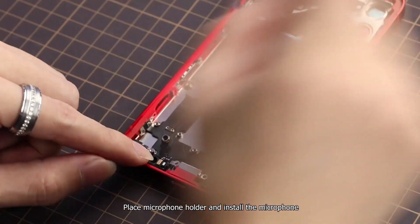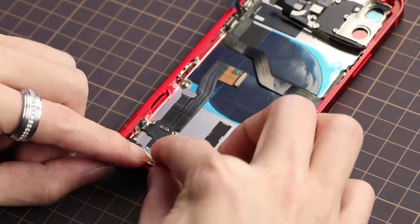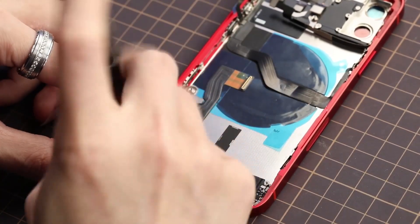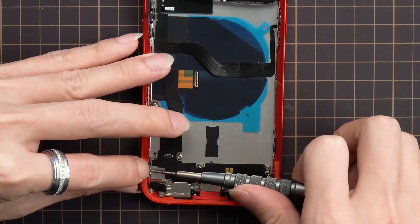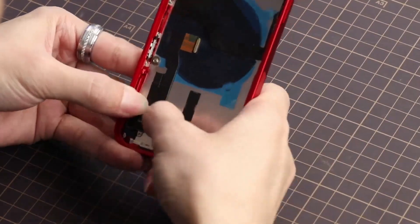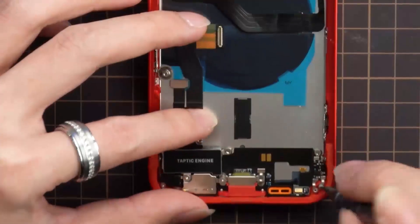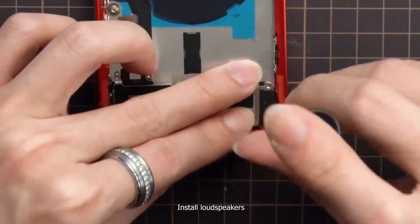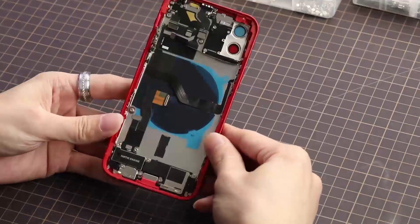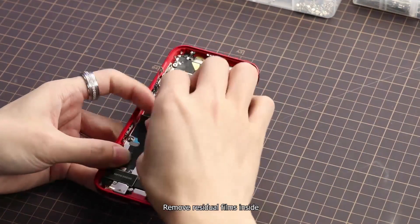Place the loudspeaker dust proof mesh and fold the microphone. Place the microphone holder and install the microphone, then secure the flex. Install the loudspeakers. Remove any residual films inside.